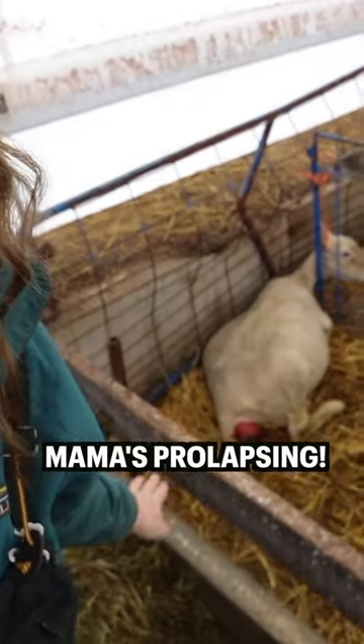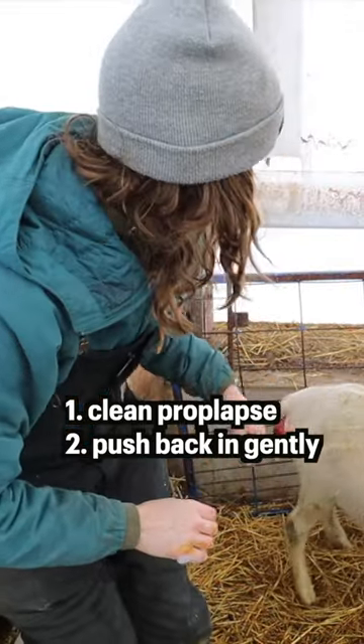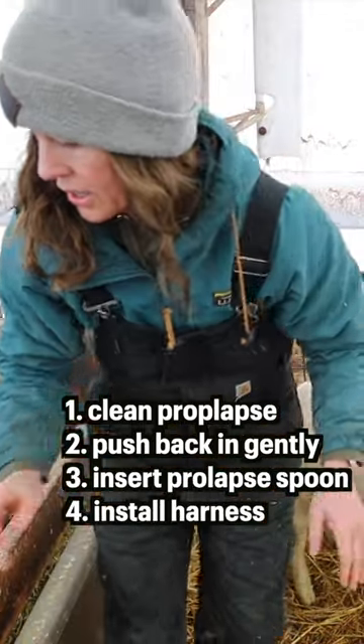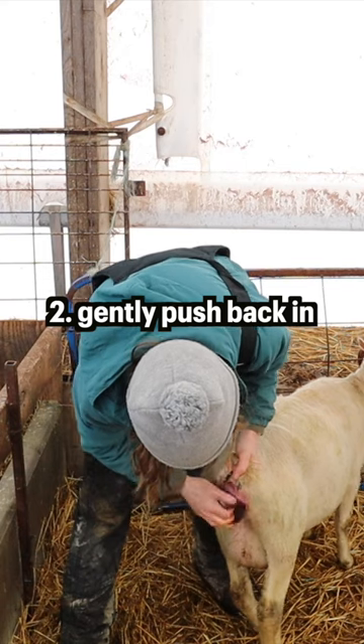We have a ewe lamb that's prolapsing. I'm going to clean it off, push it back in gently, and then put a spoon and a harness on her. Okay, she's cleaned off, we're just going to gently push it in.